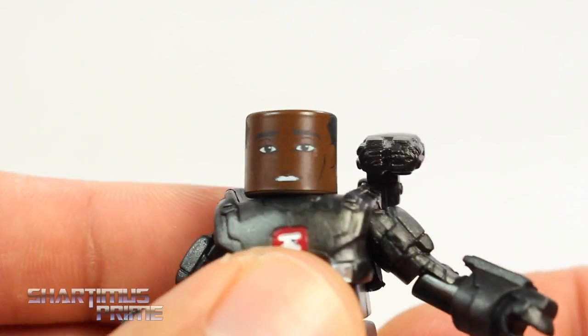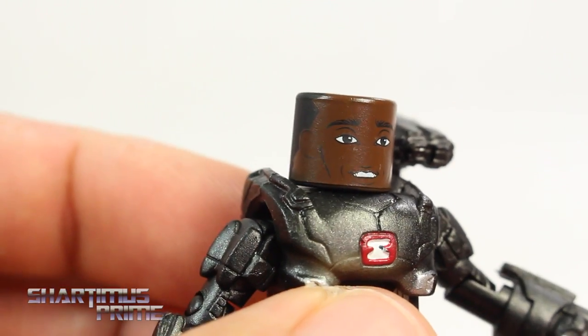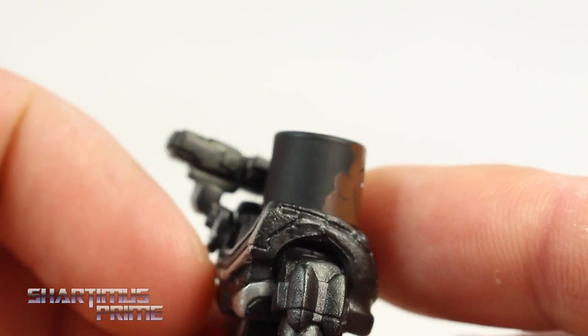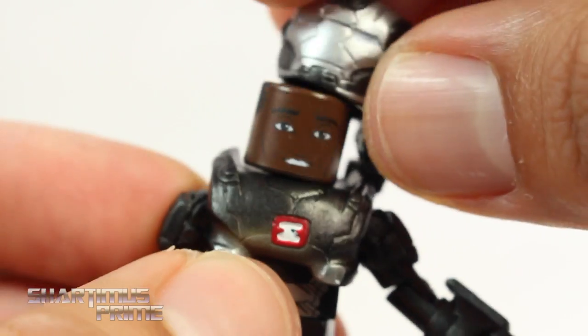He comes with a swoosh flight effect, which I like a lot. You can remove the helmet to reveal Don Cheadle, and it does look like Don Cheadle — they really captured those droopy Don Cheadle eyes. They even have the hair painted up there. I think this little War Machine is awesome.